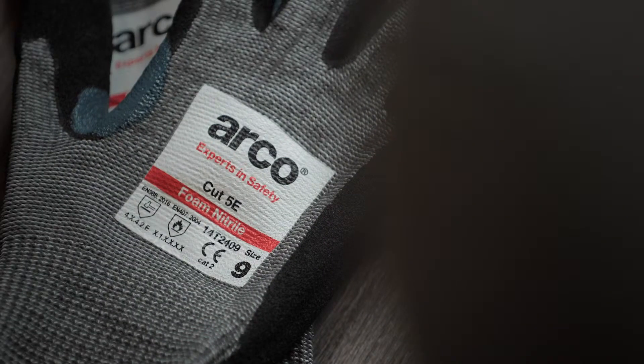We recommend that this result is always used when selecting gloves for medium or high cut risk environments.